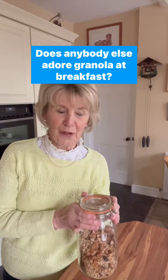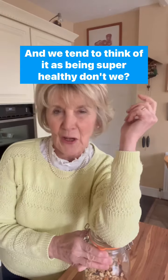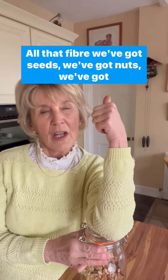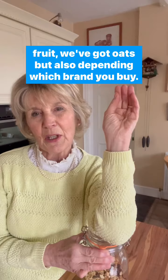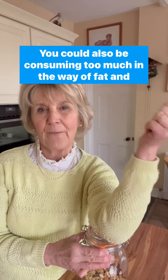Does anybody else adore granola at breakfast? I absolutely love it and we tend to think of it as being super healthy, don't we? All that fibre, we've got seeds, we've got nuts, we've got fruit, we've got oats — but also, depending which brand you buy, you could also be consuming too much in the way of fat and sugar.